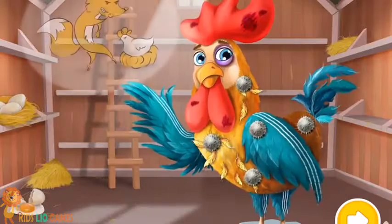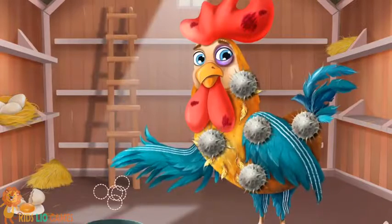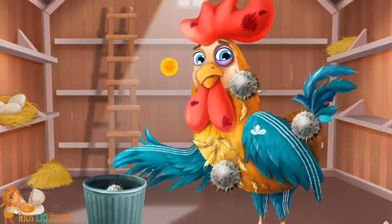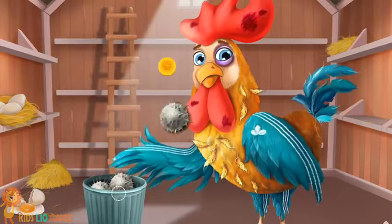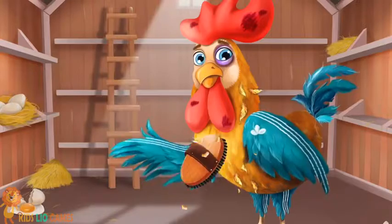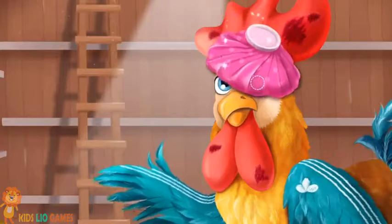Welcome to the Animal Hospital. Gary tried to save his chicks and got beat by a fox. First remove these plants. Great, now brush his feathers. Put some ice on his eye.